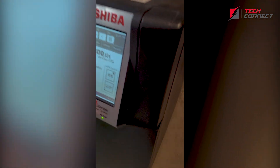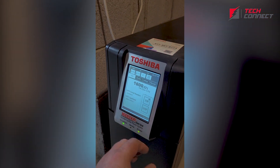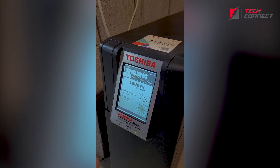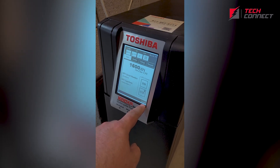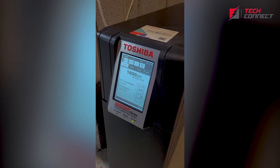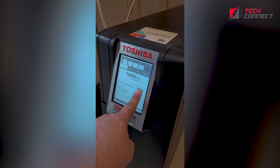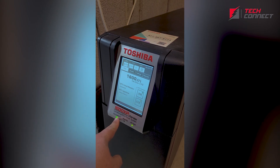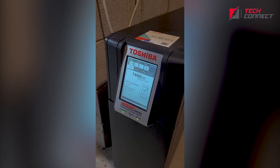Down below we have our batteries, and that's the Toshiba 1600 XPI. Let's transfer it to and from bypass real quick — we're going to press stop. And there we go — bypass. Go back online. I didn't hold it long enough — you've got to mean it. Press and hold. There we go — online. That's the Toshiba 1600 XPI.